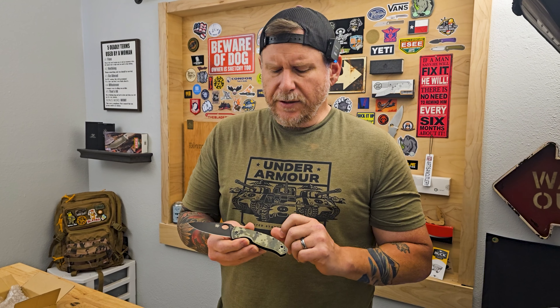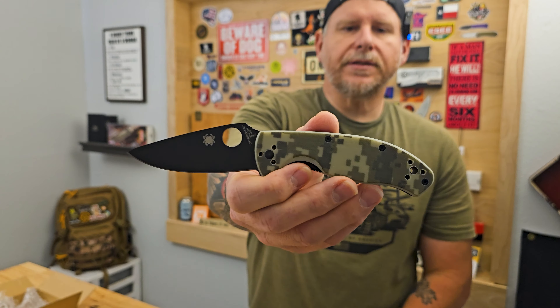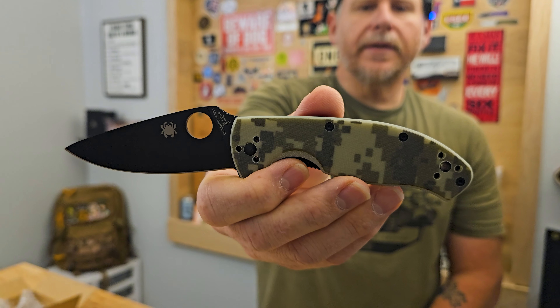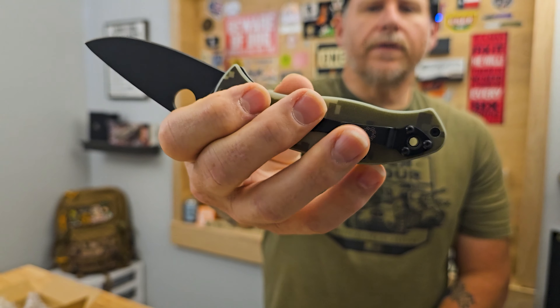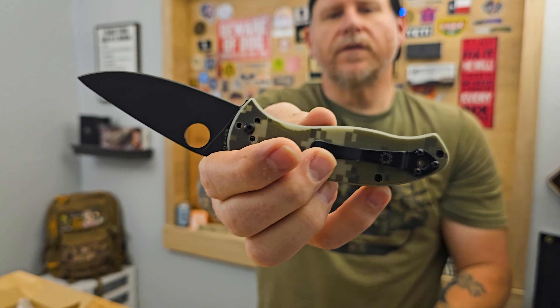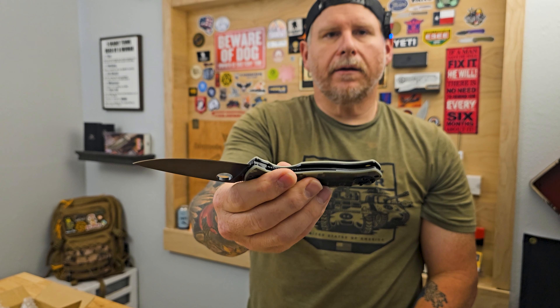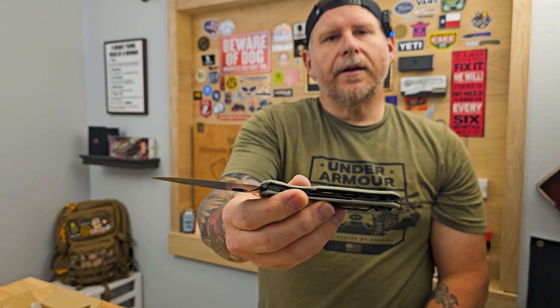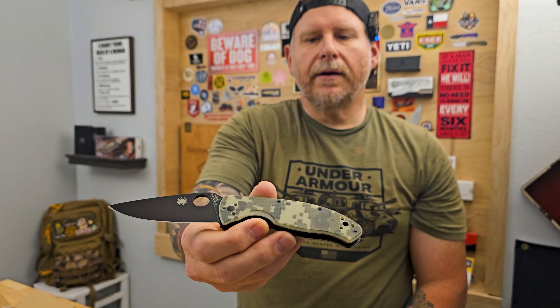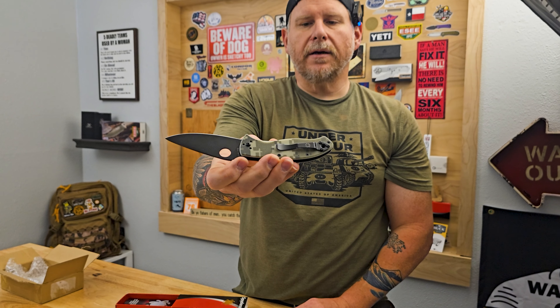If any of you guys out there know, definitely let us know in the comments — I'd be curious to know why this was so hard to find. It is a liner lock, and as you can see on the scales it's got the four-way position for the pocket clip. It's got the lanyard hole there — there's a hole but also so that it fits around the pivot if you move it up here if you want to carry it tip down, which I don't do with any of my knives.